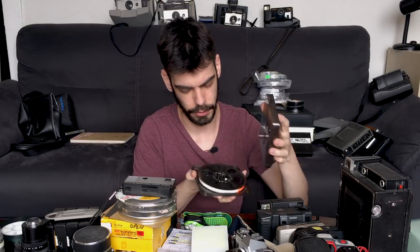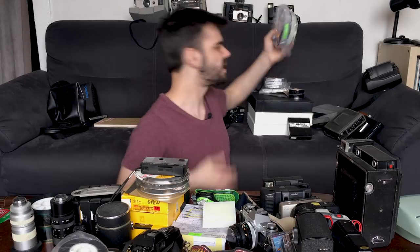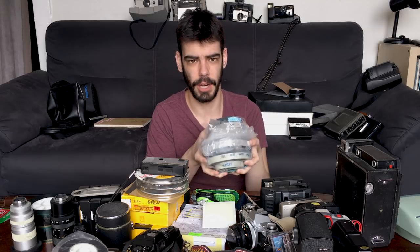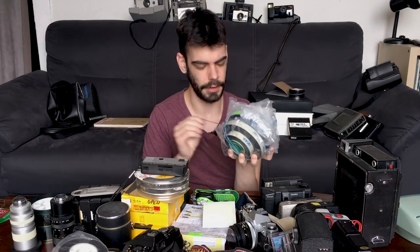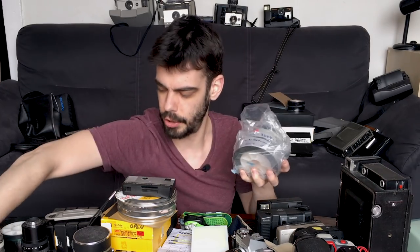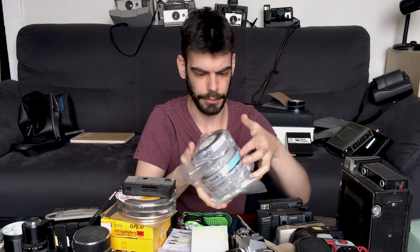We've got some more Super 8 film here — these are just kind of storage, but if I don't have a scan then I'll take them to the lab to get digitized. This one is from an entire music video shoot that I helped out with. These are 16mm negatives, so we're getting into 16 here. Some different stuff from over the years of experimenting — some good, some bad. Just nice to have shot a decent chunk on the format.